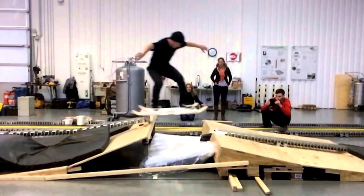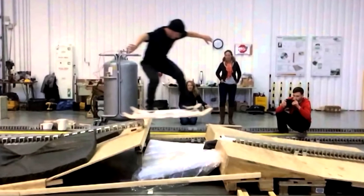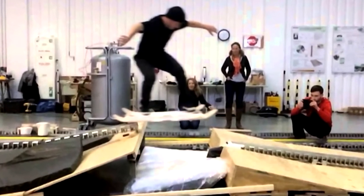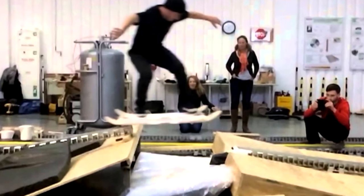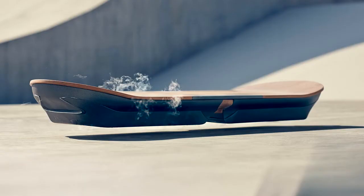That may sound familiar to anyone who recalls the Hendo hoverboard, which debuted as a Kickstarter last fall. The key difference between it and the Lexus project is that Lexus opted for a superconductor, which creates a different kind of magnetic field instead of a plain old conductor.